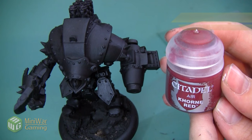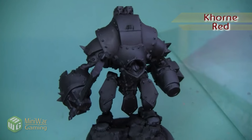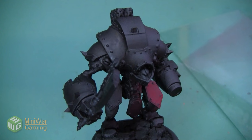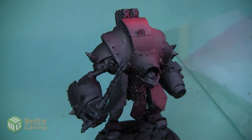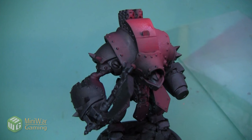Our first step is going to be to spray this guy using Corn Red out of our airbrush. I'm going to put my airbrush at about a 45-degree angle and do short bursts of spray to make sure I get a nice even controlled coat. The airbrush I'm using is a Iwata HP CS Eclipse and I'm using a Badger air compressor set to about 25 PSI.